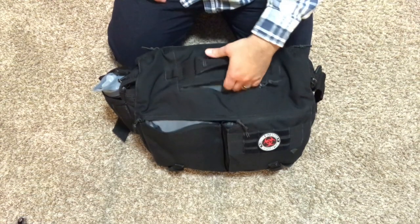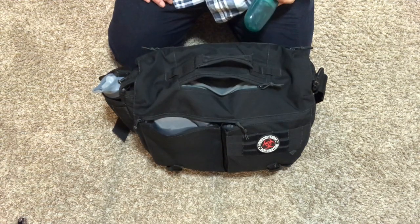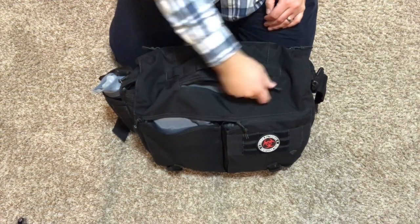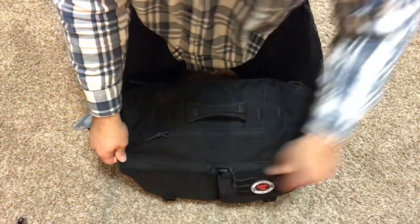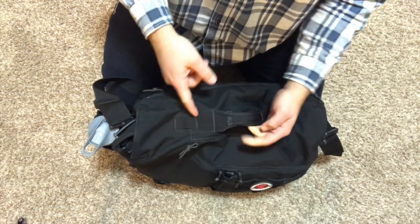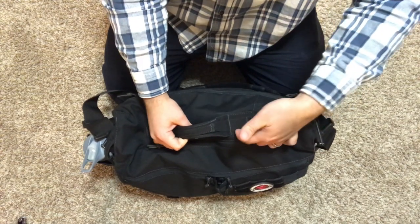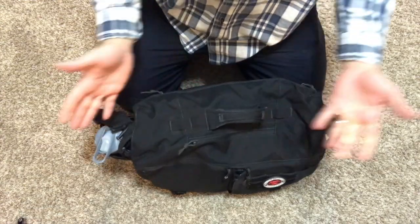Right here is that typical fleece-lined sunglasses and glasses pouch that goes in the top of bags. I still keep my glasses in my case because that's how I like to roll, but again a generous pocket. When you get over to the handle, they did a lot of stitching in here — this is a heavily reinforced handle. You could even tie something through a couple of these loops if you really wanted.